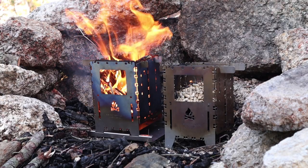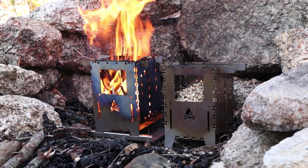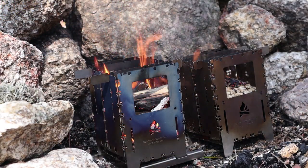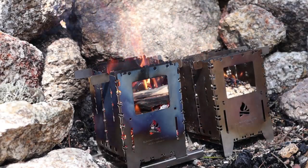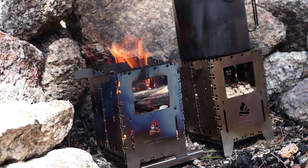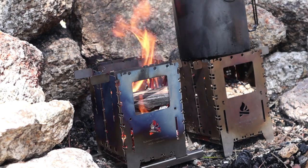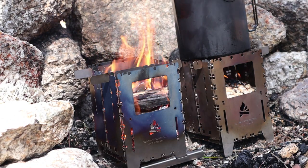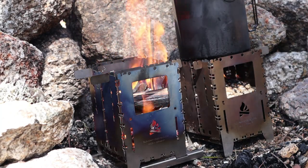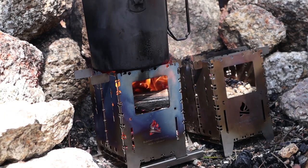Once I get the fire established and the pellets going, I'll bring you back to see them in operation — a fry pan on the titanium one and a pot of water on the stainless steel one. The pellets are well engaged and I've already put a few pieces of hardwood into the titanium stove. I'm using my Pathfinder bush pot, which is a 14 centimeter pot — it covers most of the top of the stove but there's still plenty of ventilation all around, so it's not going to cause a problem with the wood pellets. There's a little bit of smoke on the wood side, but not much at all.